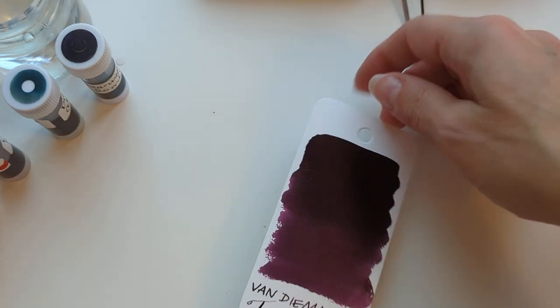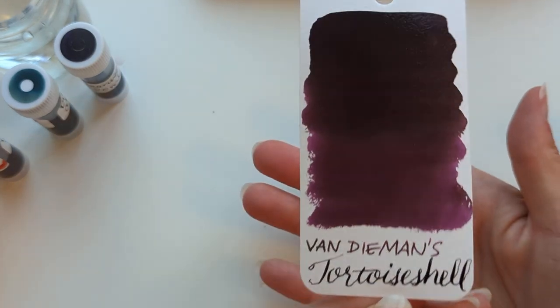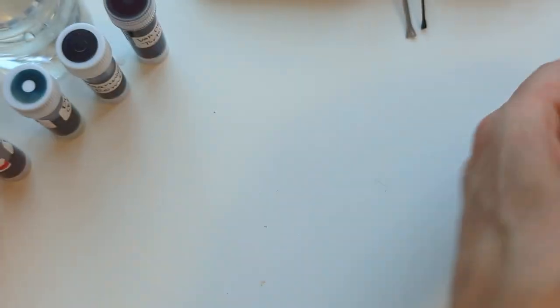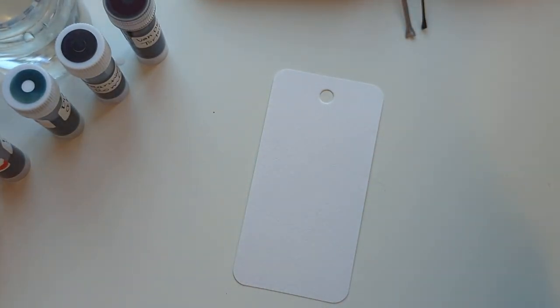I don't know why this is called Tortoiseshell, because I don't think tortoiseshell cats are purple. But who am I to question the artistic genius of Van Diemen's?